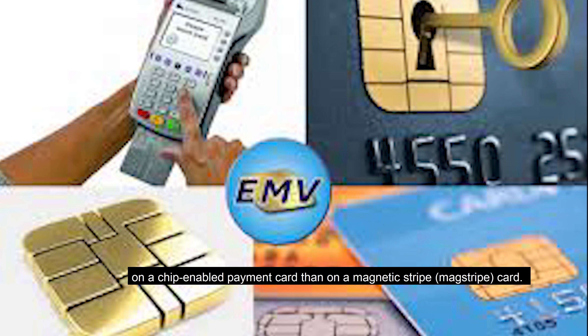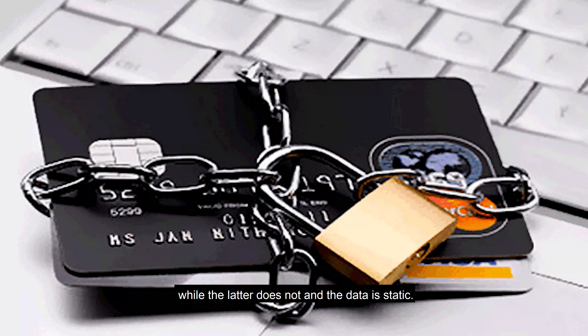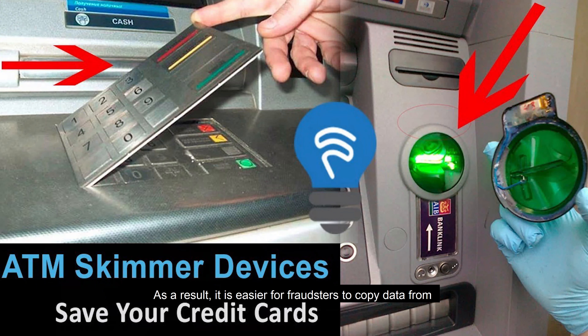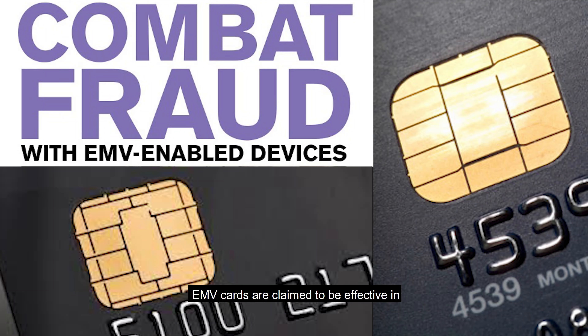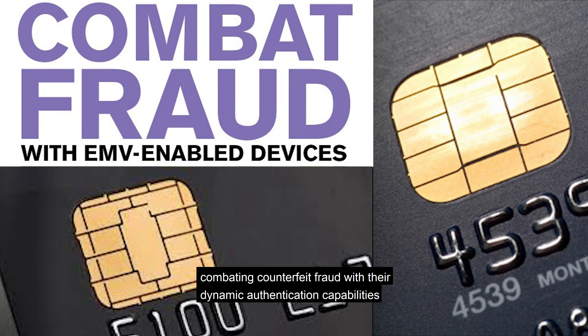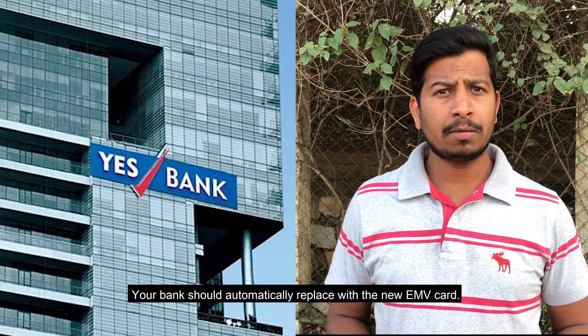EMV cards are different from the current magnetic stripe cards. In EMV cards, the payment data is secured on the chip-enabled payment card rather than on the magnetic stripe. The biggest difference is that EMV supports dynamic authentication while magnetic stripe data is static. As a result, it is easier for fraudsters to copy data from a traditional magnetic stripe card using skimming devices.